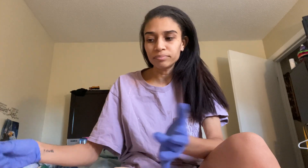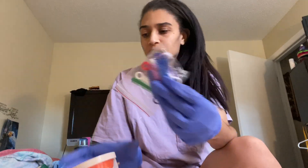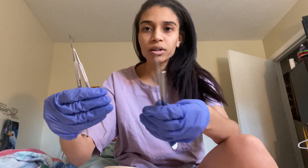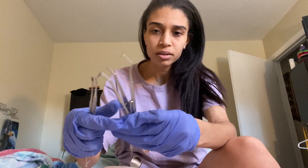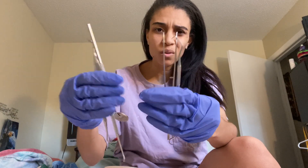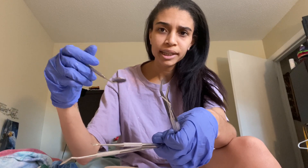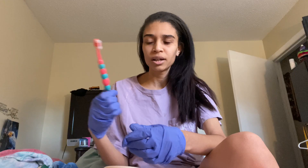It took around a month to get here from AliExpress — with everything going on with COVID, that's kind of expected. I also ordered the ligature ties, the colors, and all the tools from AliExpress as well. They're pretty good quality.